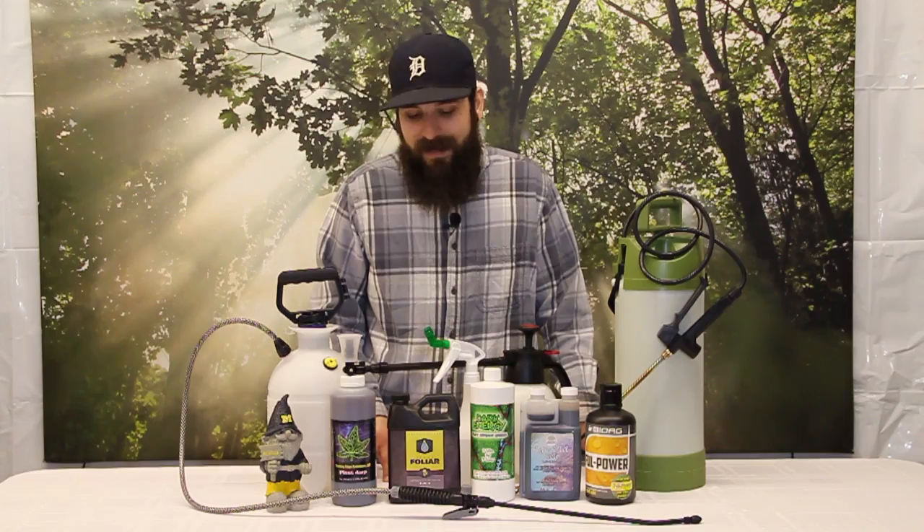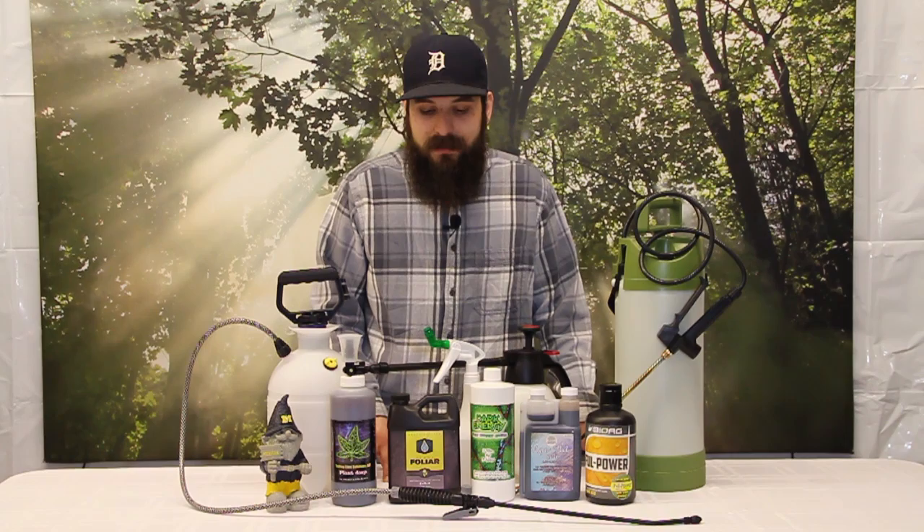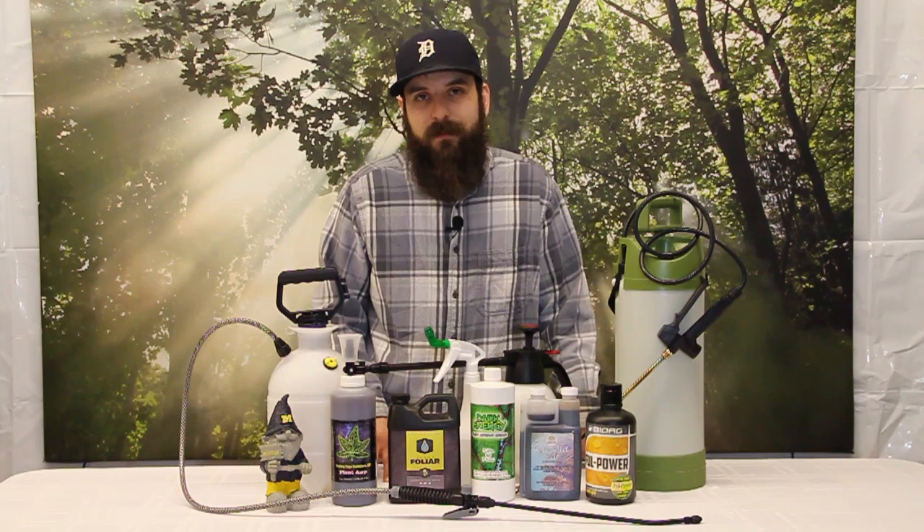Next up is the Heavy 16 foliar spray. The Heavy 16 foliar spray will give your plants lush green growth, great vegetative growth, and help your plants through stresses — which is probably the best thing it does. If you have a plant out there in early spring getting those cold nights and you're trying to get it out as early as possible, this would be a great spray to keep those plants happy.